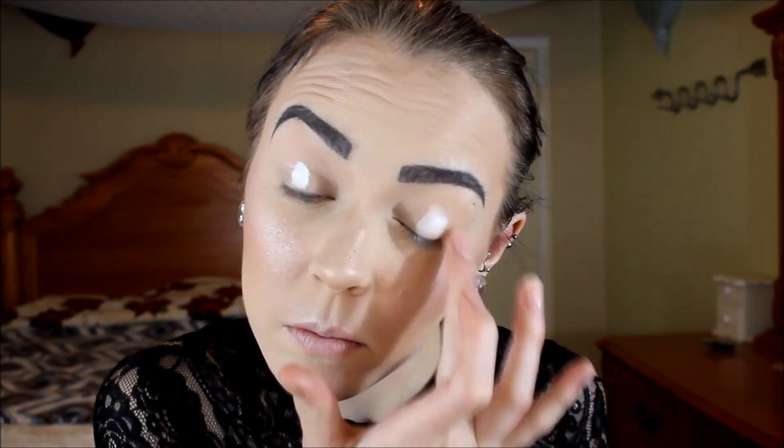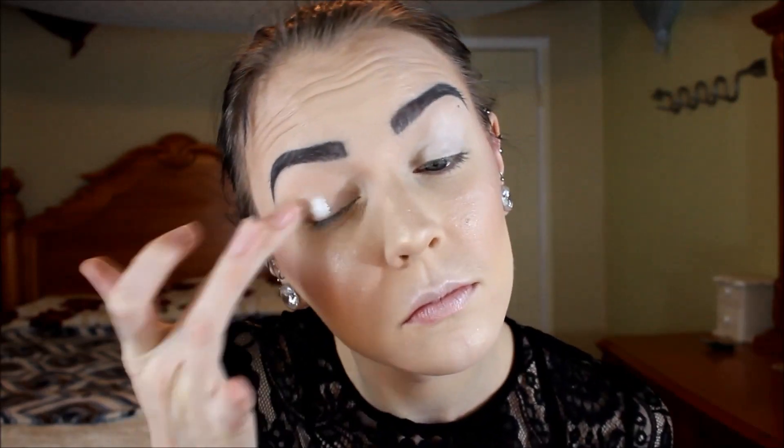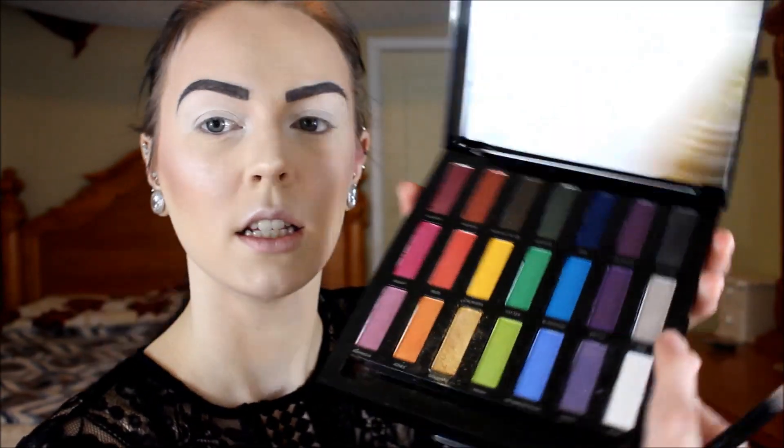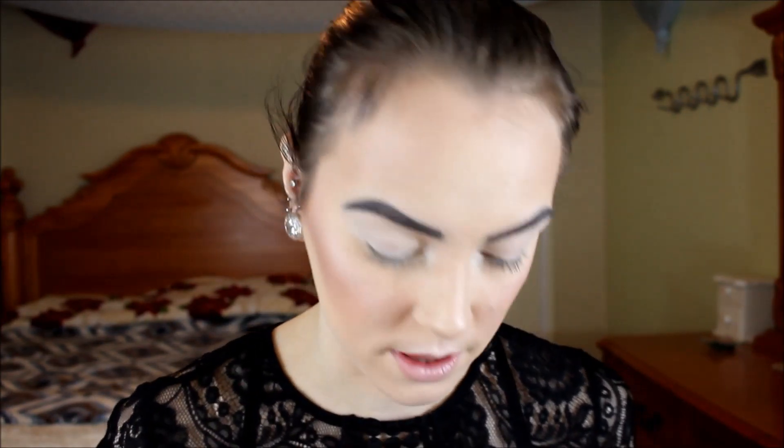Next I'm going to take my NYX eyeshadow primer in white and lightly coat my entire eyelids with it to prep for eyeshadow. Then I'm going to take the white shade and the sparkly silvery shade out of my Urban Decay Full Spectre Palette and highlight my inner corners with that.